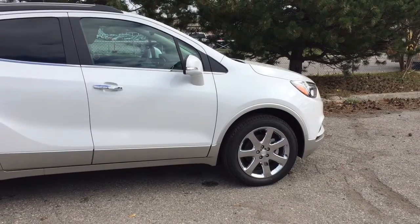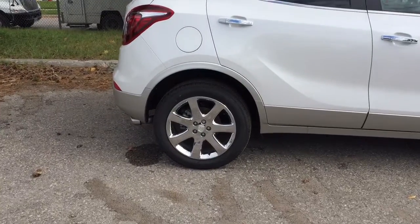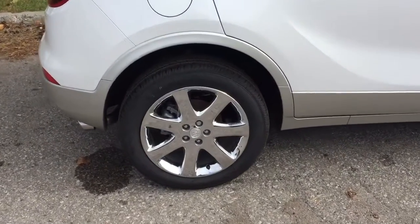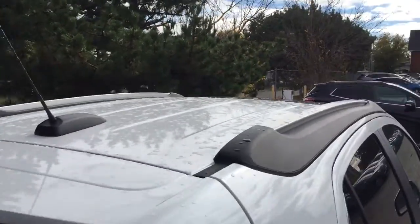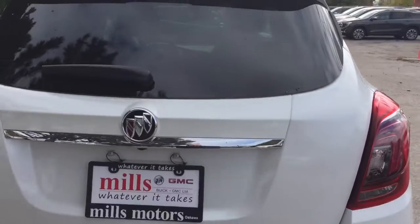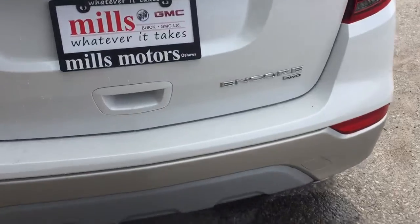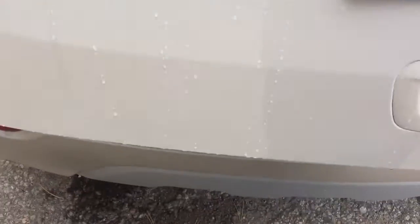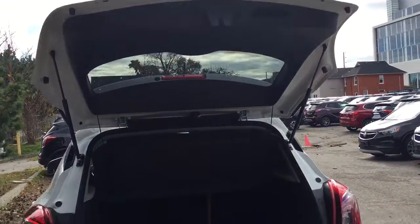The 18-inch chrome aluminum wheels have Continental all-season tires, wheel locks installed, and the Smart Key access system. Above you can see those roof rails. Here is a rear profile of the vehicle — you've got your all-wheel drive badging there, and you can get in just by pressing the button and giving a gentle lift up.